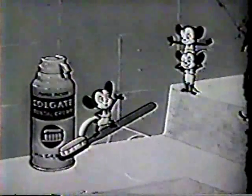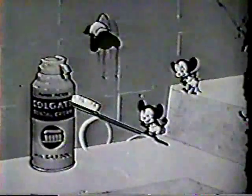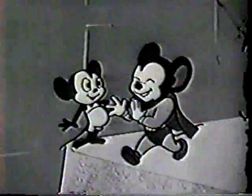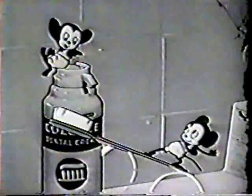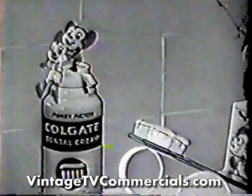Hey, Mighty Mouth, watch this. Whee! Wonderful. It's new Power Packed Colgate Dental Cream. You just push the button and zoomy, out it comes.